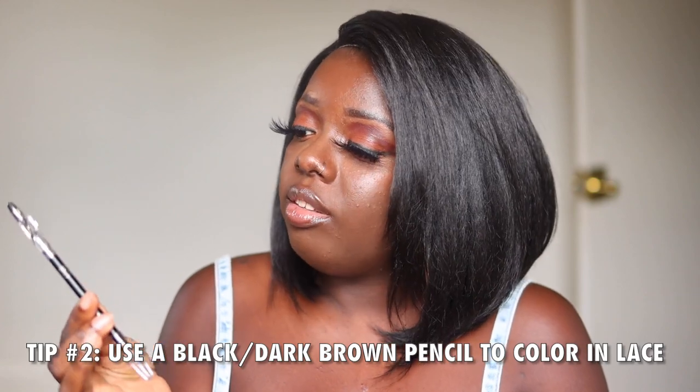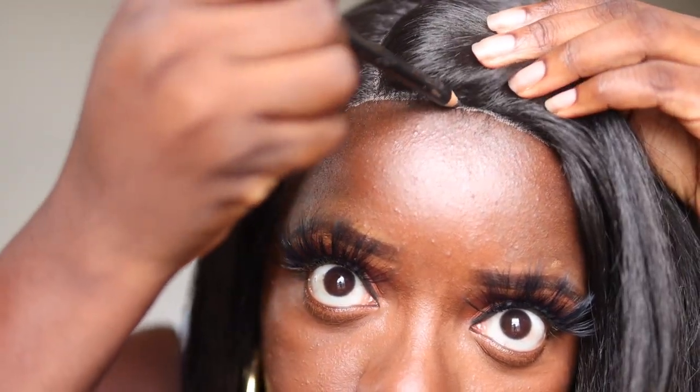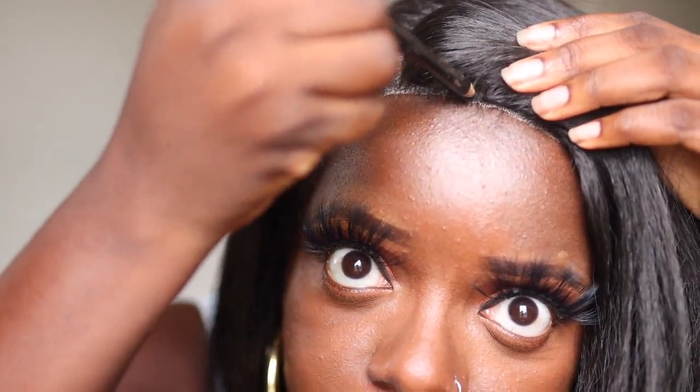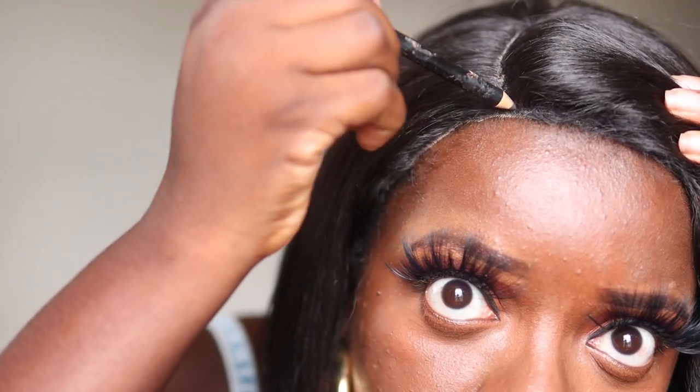As you can see right here, we have this gray ashy tone and we want to get rid of that. I do have a widow's peak trying to peek through. Here's what I normally like to do to address the ashy lace — I'm going to show you two different things. One method is to use this eyebrow pencil, a Ruby Kisses pencil in the color black brown. I'm just going to use this and start coloring in the lace — literally just coloring it in.